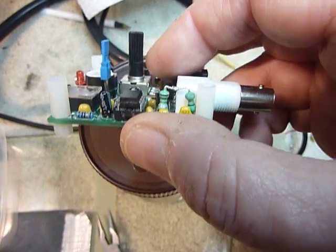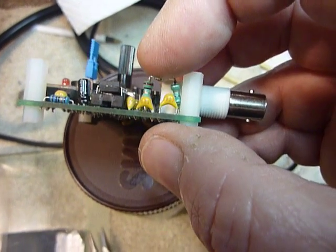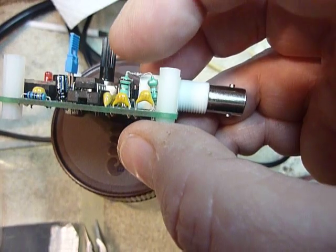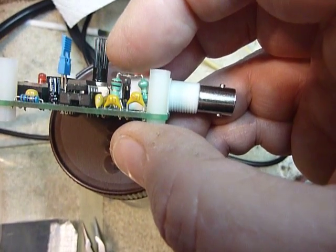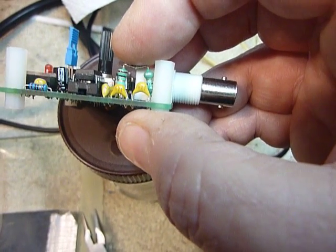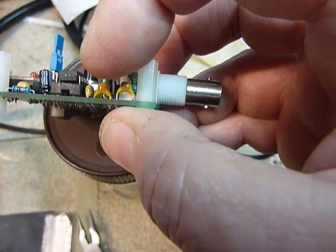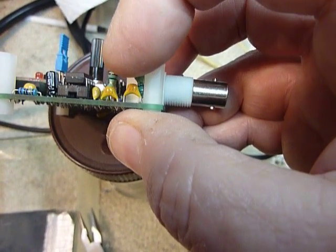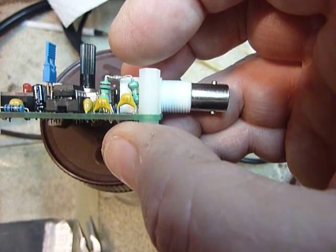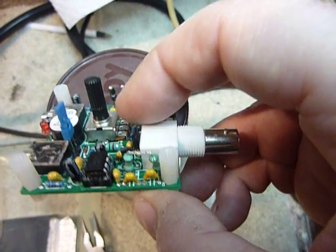This one is modified for 80 meters and I thought you might like that information. There was a 1 microhenry choke right here and I just unsoldered one end and pulled it up. I happened to have another 1 microhenry choke so I put those two in series, which gives me a 2 microhenry choke. The two capacitors here were changed — one there and one there — to 820 picofarads both of them, and that works just fine for 80 meters.